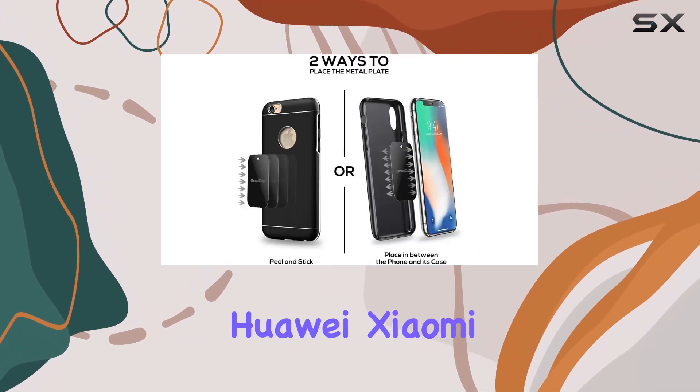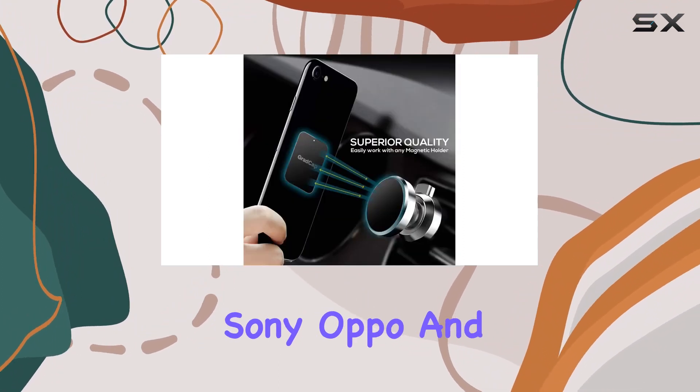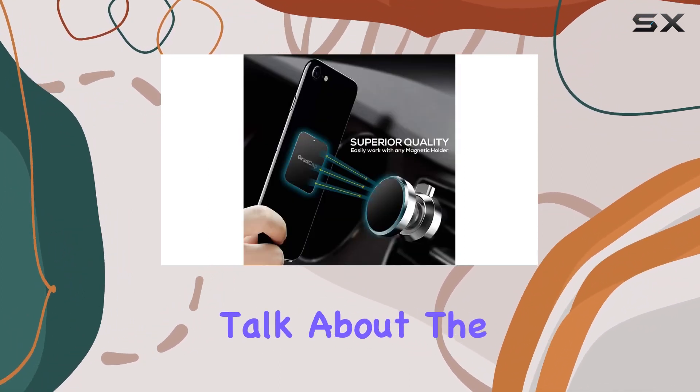They work seamlessly with smartphones from OnePlus, Huawei, Xiaomi, Meizu, Honor, Vivo, LG, Nexus, Sony, OPPO, and more.